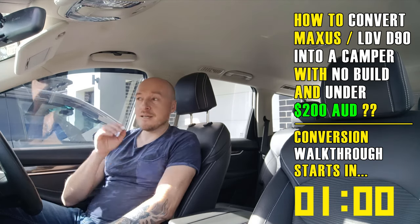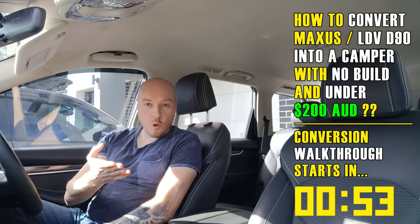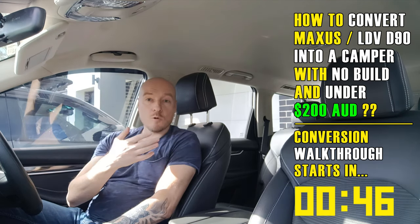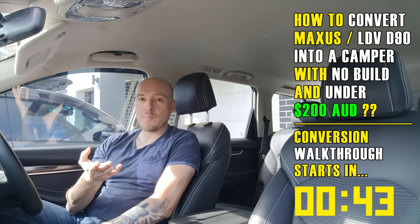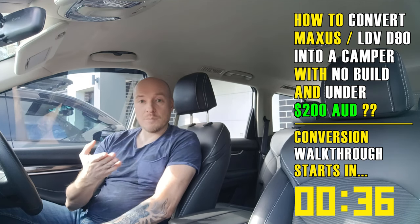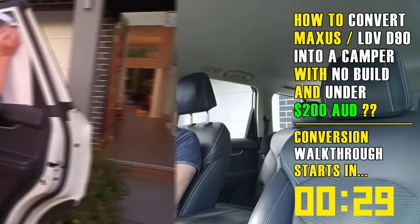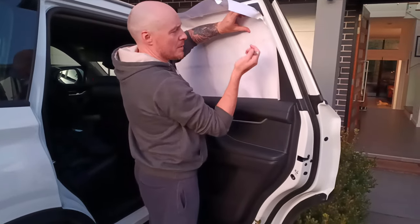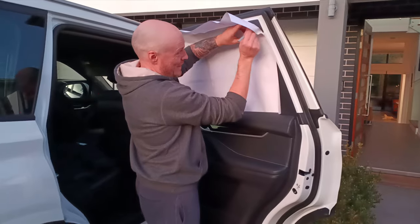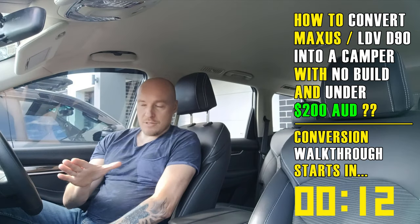This is an LDV D90, also known as the Maxus D90 or MG Gloster depending on where you are in the world. For those who have this car or are considering a cheap big SUV with camping in mind — whether by yourself or with family — I've done the research and I can save you some time. Conversion in its bare-bones form to enable sleeping and light living in the car is very possible in this vehicle.